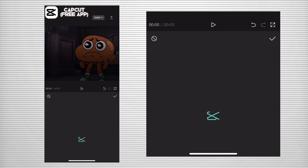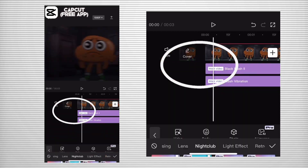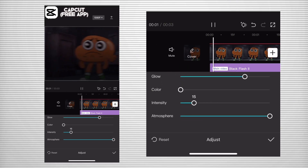After that, go to Effects again and look for the Video Effect, then go to Nightclub again, and look for the one called Slash Vibration. For the last step, press on Adjust, then scroll until you see the one called Intensity, and make it 50.